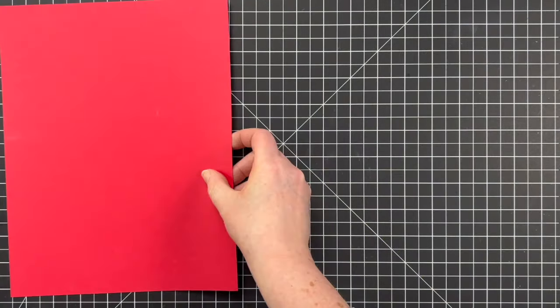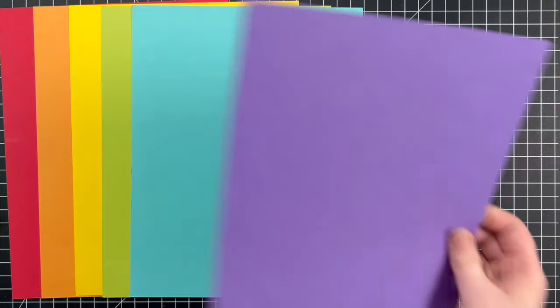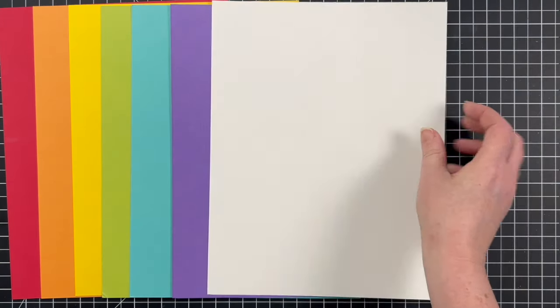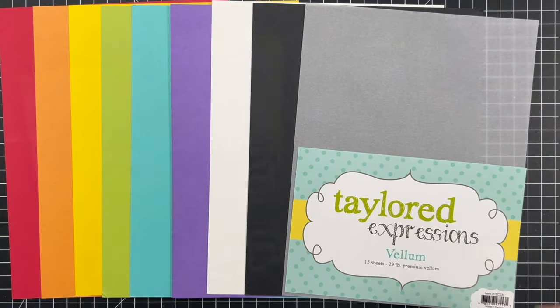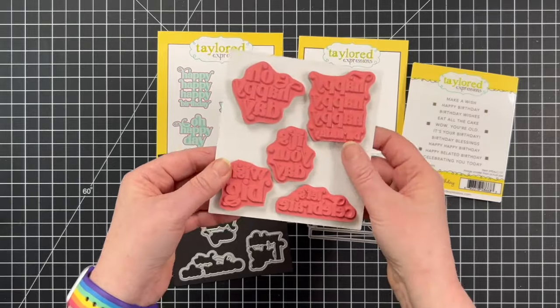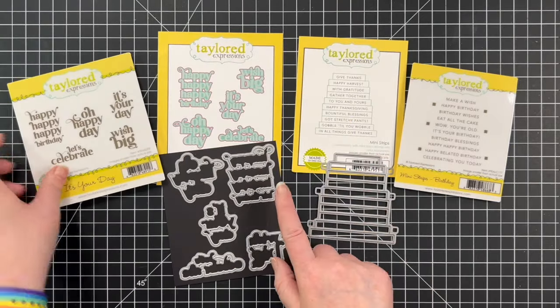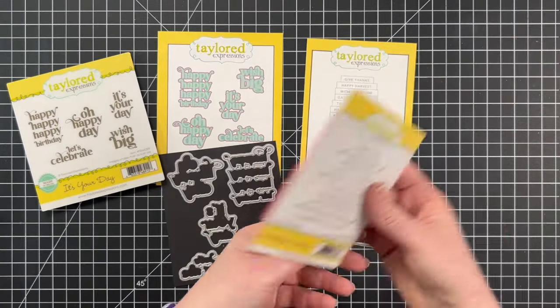I will be using cardstocks in those same colors, except instead of Cherry Pop, I did choose Watermelon. I will also be adding some Sugar Cube, Oreo, and Tailored Expressions vellum. For my sentiments, I will be using the It's Your Day Red Rubber Stamp Set with Coordinating Dies and the Mini Strips Birthday Stamp Set with the Coordinating Die.